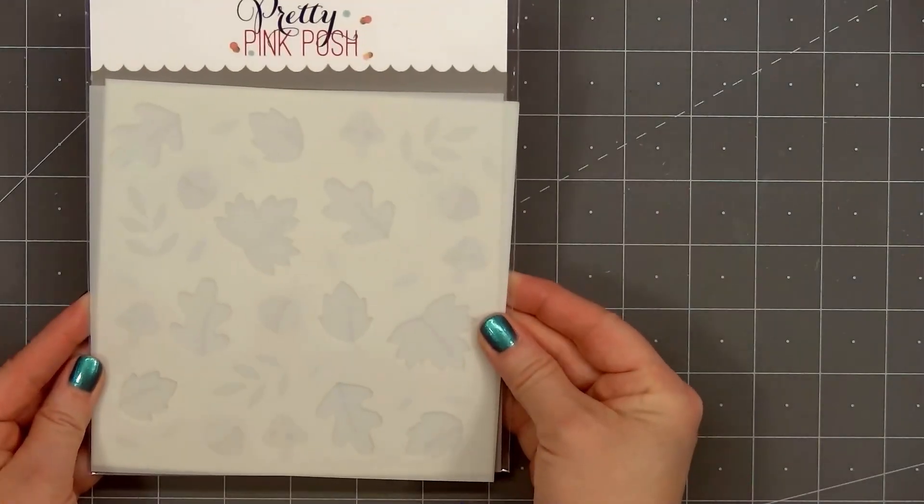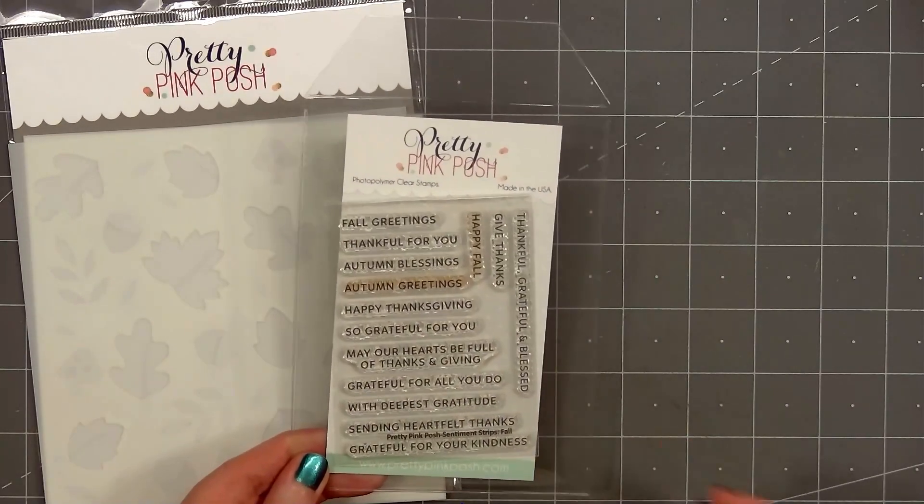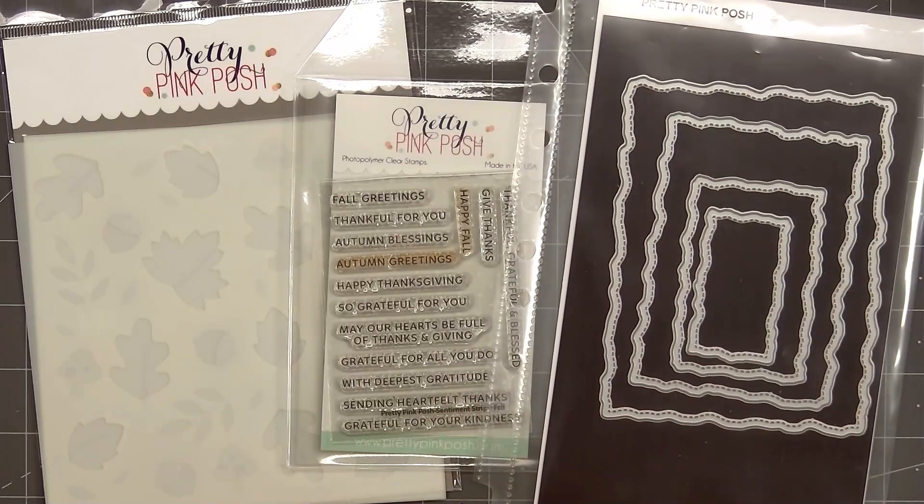Hello friends, it's Christy Marcotte. In today's video, I'll be using Pretty Pink Posh's Layered Woodland Stencil Set. For a sentiment, I have their Sentiment Strips Fall Set.